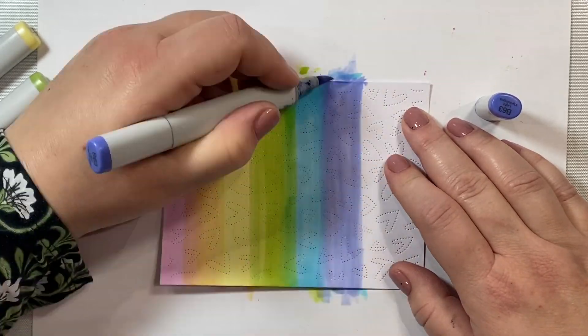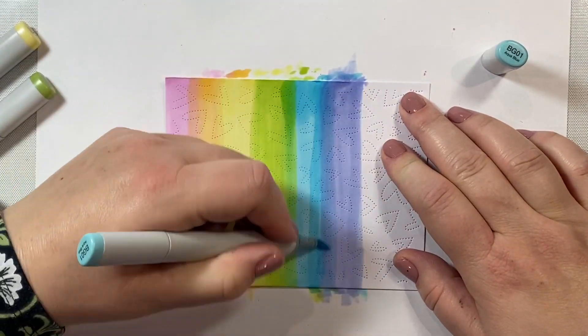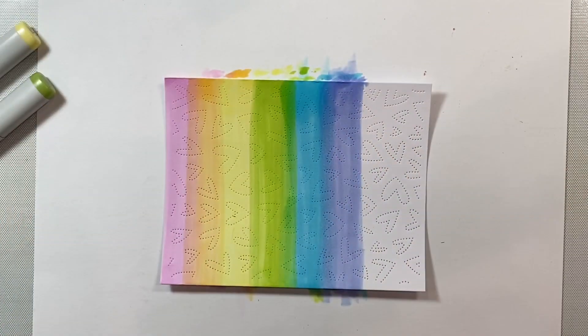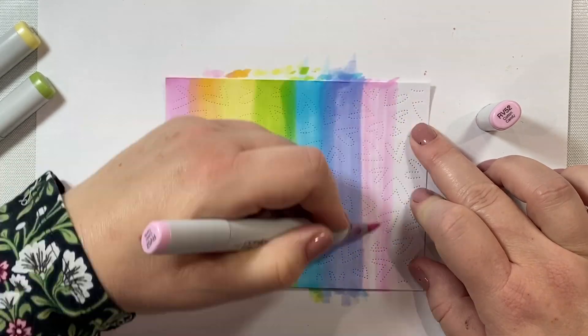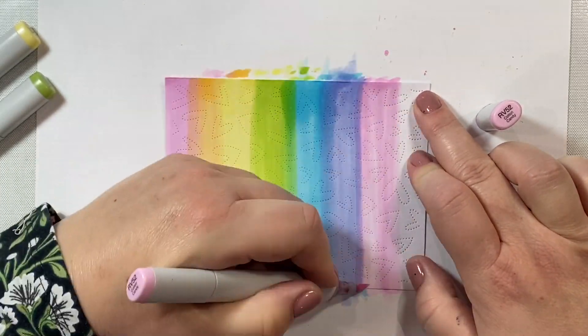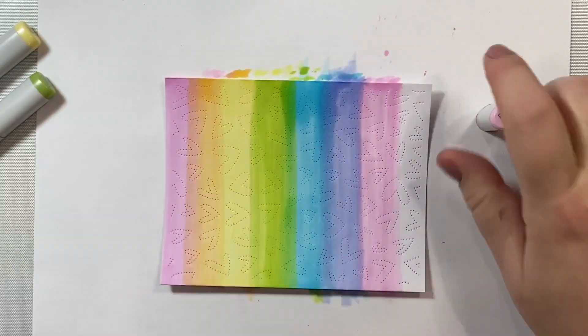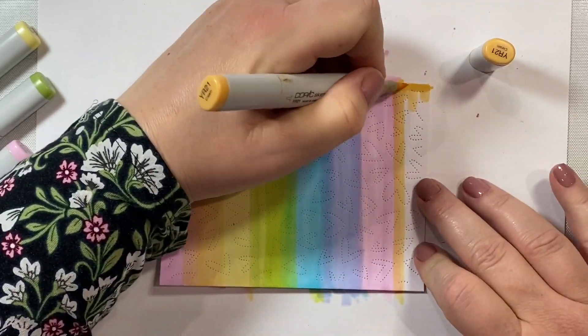Then we're just going to start over again with our pink. I think we're going to have enough room on this background for two more stripes - one more stripe of the pink and then one more stripe of the yellow orange. And then we're going to move on to the next step in putting together this really pretty clean, simple, quick and easy card.